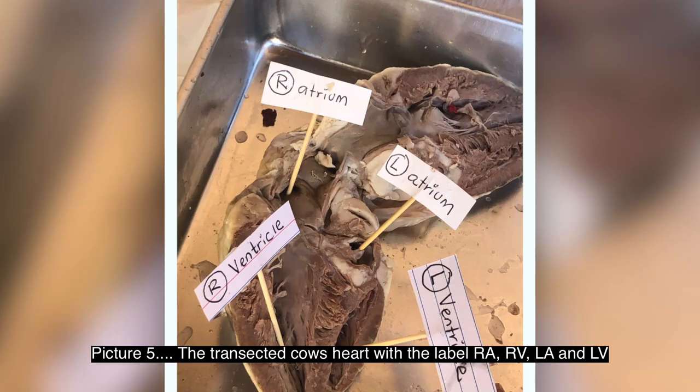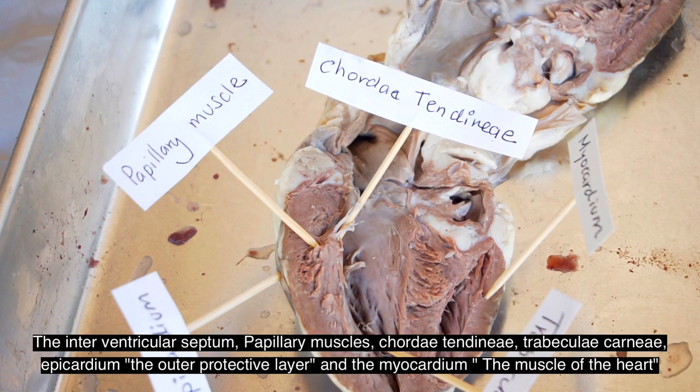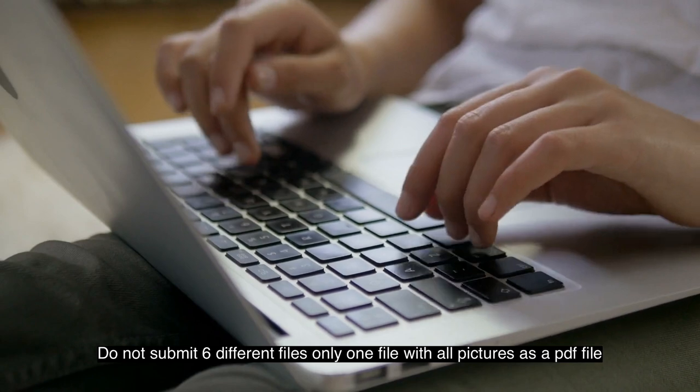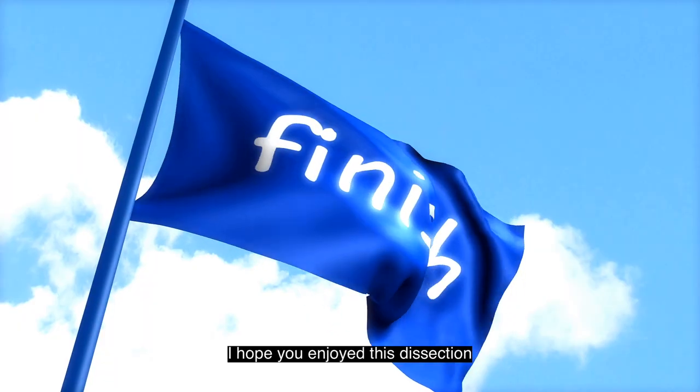Picture number five: the transected cow's heart with labels of the right atrium, right ventricle, left atrium, and left ventricle. Picture number six: the transected cow's heart labeled with the following parts — the interventricular septum, papillary muscles, chordae tendineae, trabeculae carneae, epicardium (the outer protective layer), and myocardium (the muscle of the heart). Paste all your pictures on a Word document and submit one document as a PDF file. Do not submit six files — just one PDF file. I hope you are enjoying this dissection.